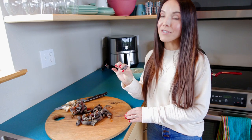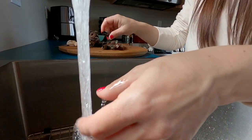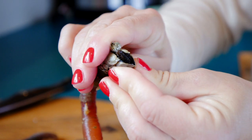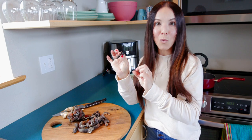The first step with these gooseneck barnacles is we're going to have to give them a good rinse. They're very sandy — in fact, these mouths open up and these feeders come out, and this is the sandiest part of the gooseneck barnacles. So we definitely want to make sure they're well rinsed before we get started. Yes, we're going to eat this.